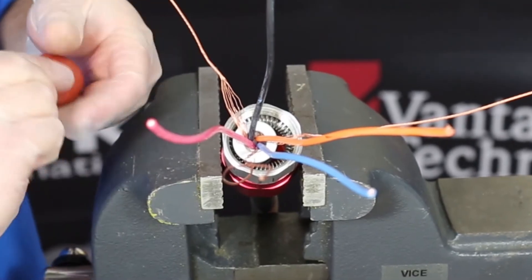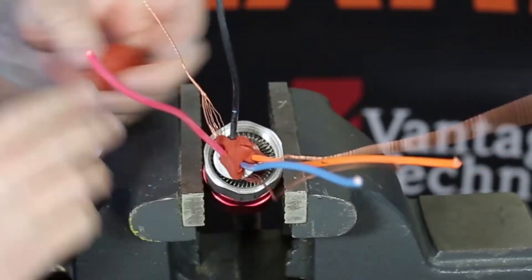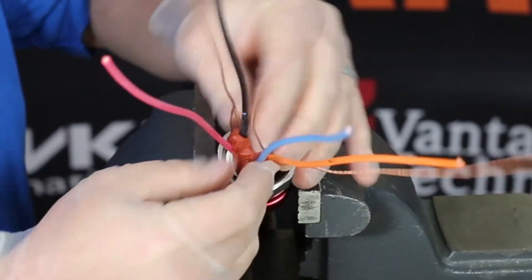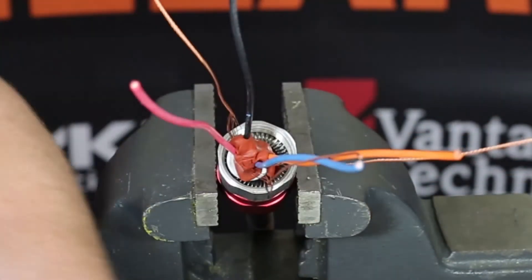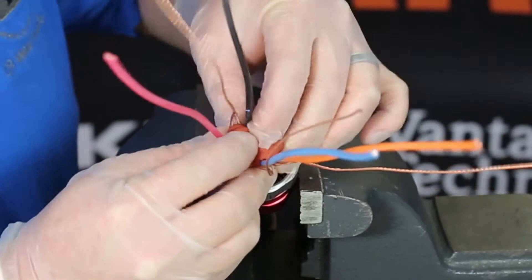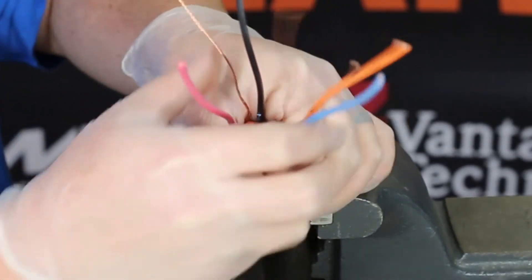Once the compound is mixed together properly, you will begin packing the conductors. Be sure to pack the compound between the cores and strands as shown here. With all the gaps and voids filled, bring the conductors back together. Once you have completed this, tape the conductors together to prevent any disturbances in the packing you just completed.